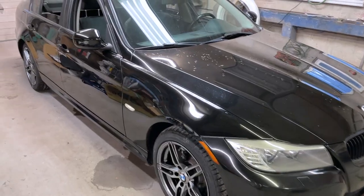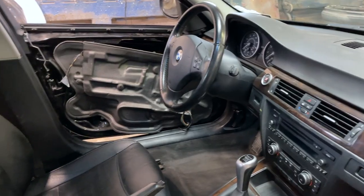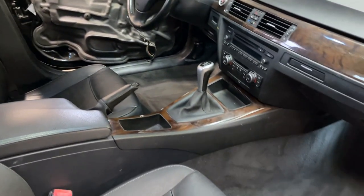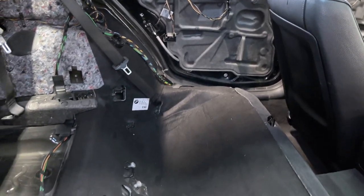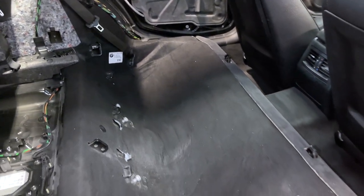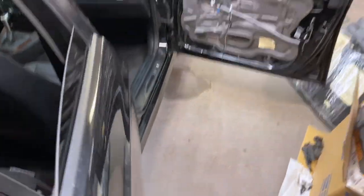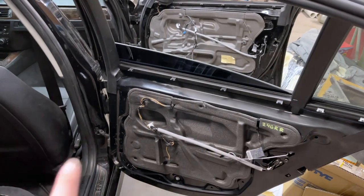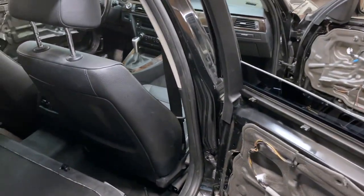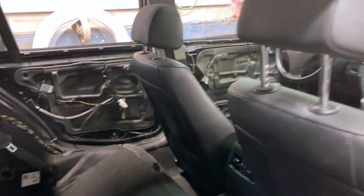I have gone through and vacuumed the whole thing out, which should not be confused with being fully clean, but it is certainly a lot cleaner than it was. I have also gone through and on all of the doors, I have gotten all the wiring and the inner panels all ready to go, with new tape holding the inner door panels on - the vapor barriers - and I've done that on all four doors.